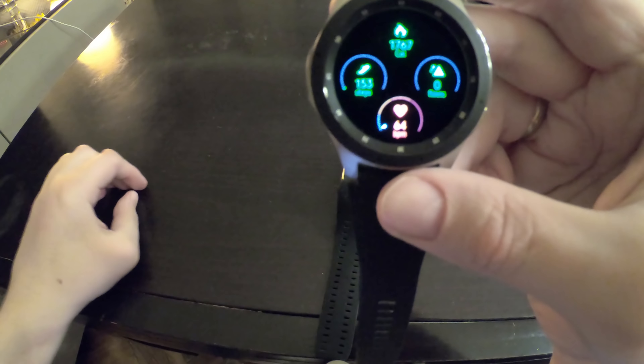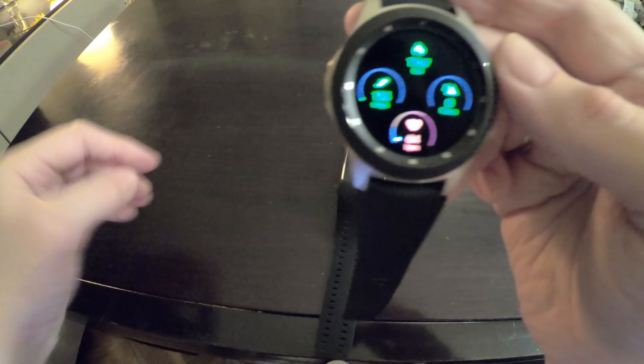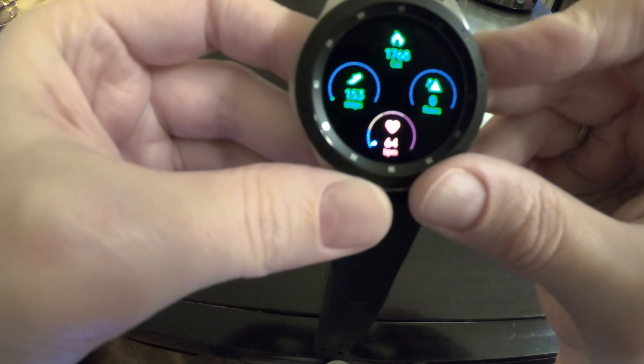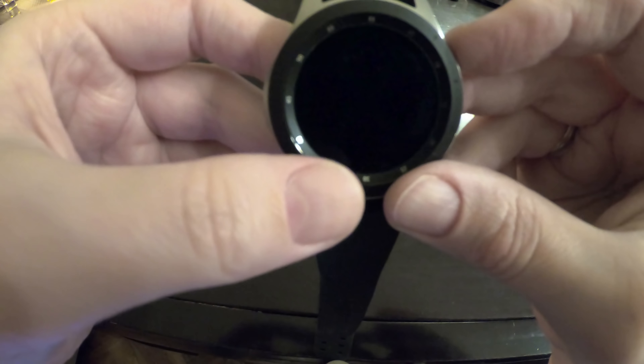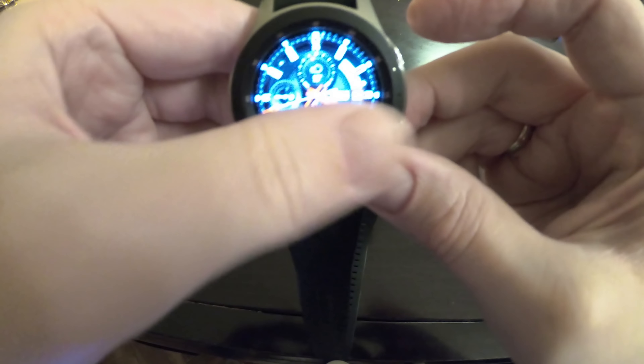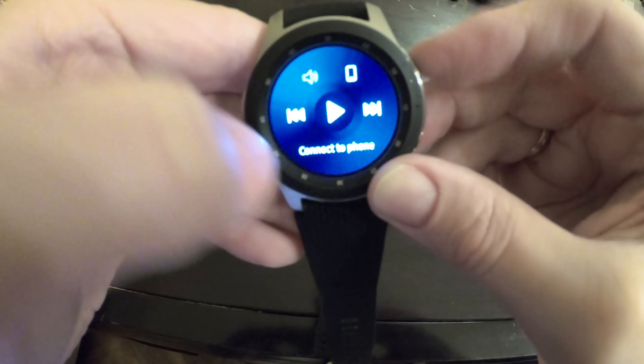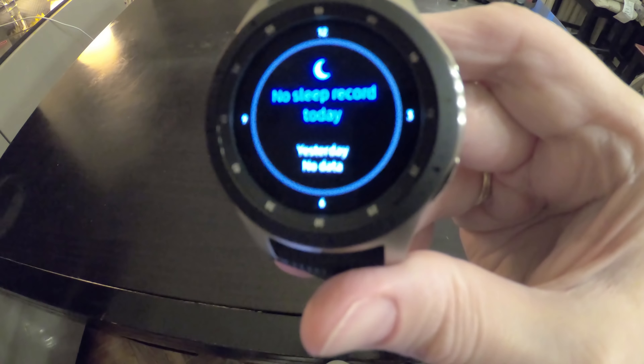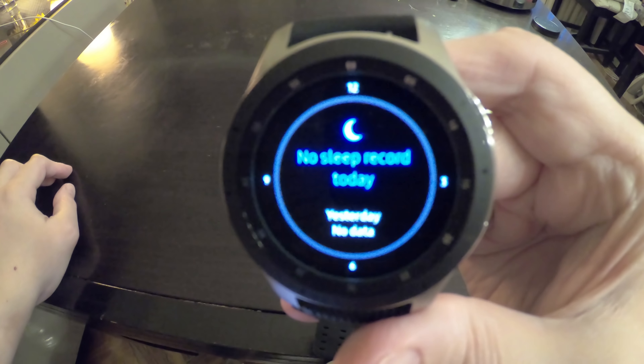It tracks distance, pace, speed, heart rate, workout duration, calories burned, steps, floors, and the quality and duration of night sleep, as you can see here. It also shows weather, stress level. The barometer actually doesn't work quite well. Sleep recording is nice — you should leave it on your wrist while sleeping.